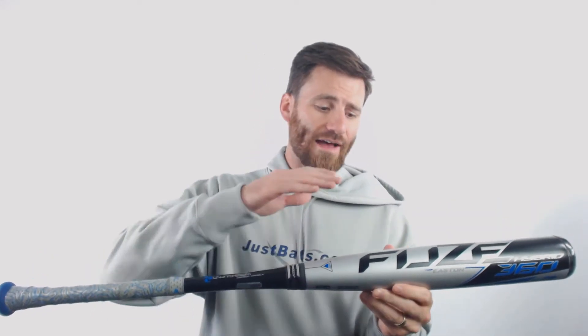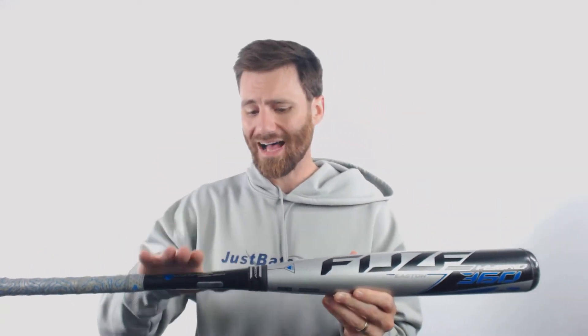Hey, it's Ben from Just Bats delivering to you today the new Easton Fuse 360 Baseball Bat. This is a new style of bat from Easton. It's going to be a hybrid design — we're going to have an aluminum barrel with a composite handle. However, the end cap is going to be made from the composite forged material from Easton.